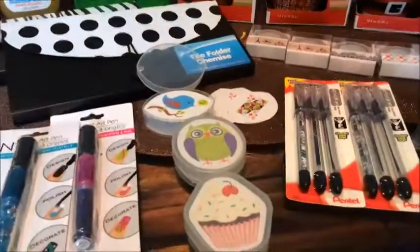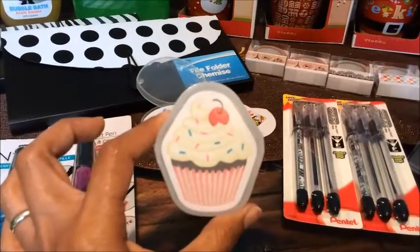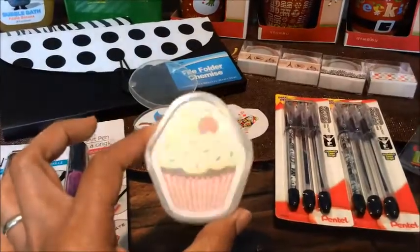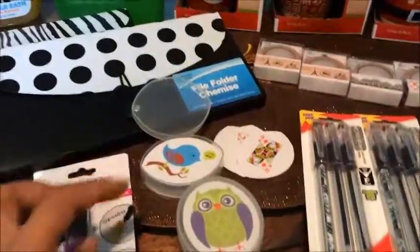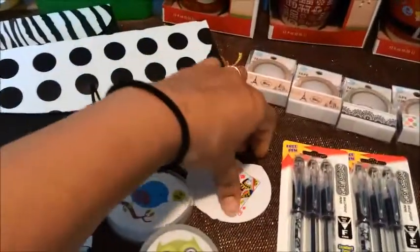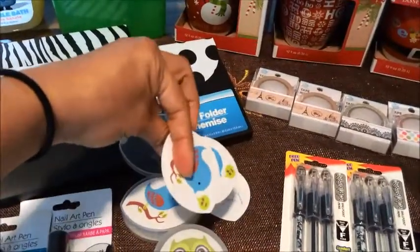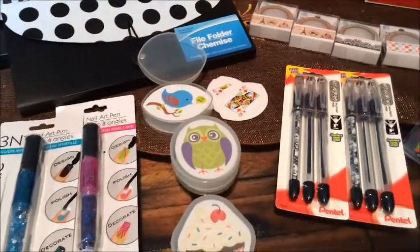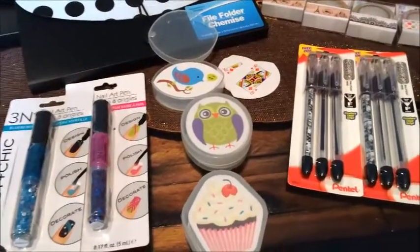The next thing that I got were these playing cards. The reason why I got these is so that I could use them as gift tags or embellishments for my mini albums or birthday cards. They're really cute — there's a bird, an owl, and a cupcake design. These are located at that little island in between the cash registers.